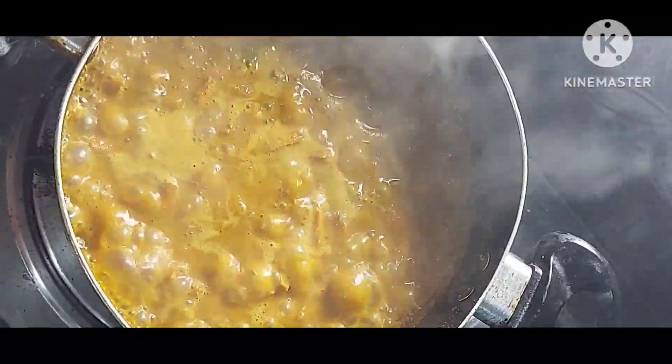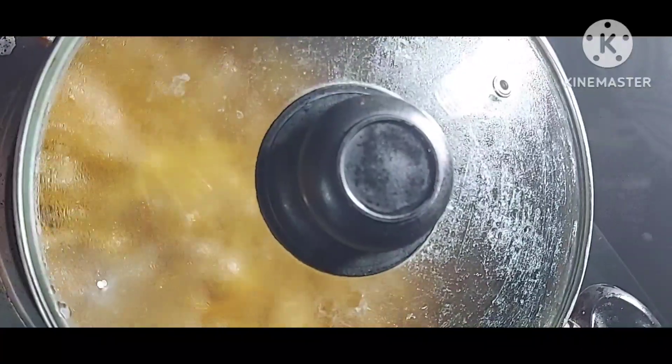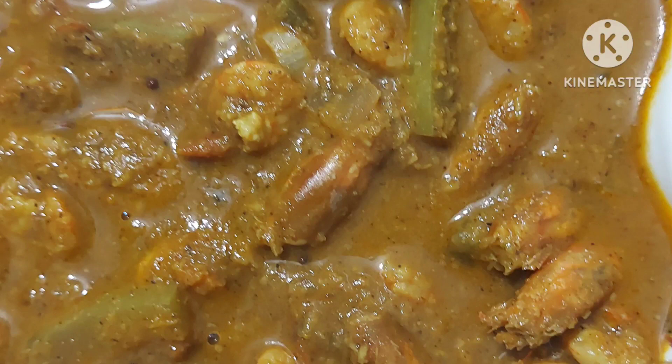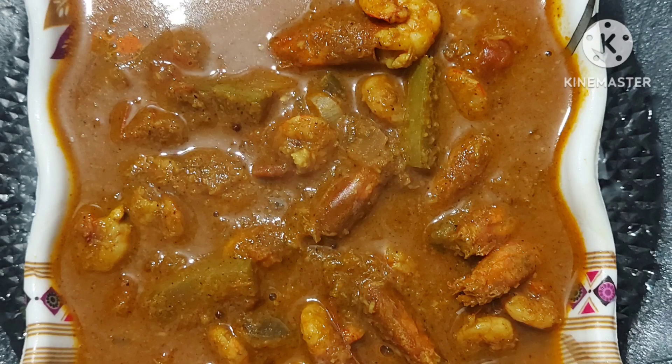Low flame, then close it. Flame off. Transfer to a serving bowl after 15 minutes. The very tasty and delicious prawns curry recipe is ready. Thank you for watching.